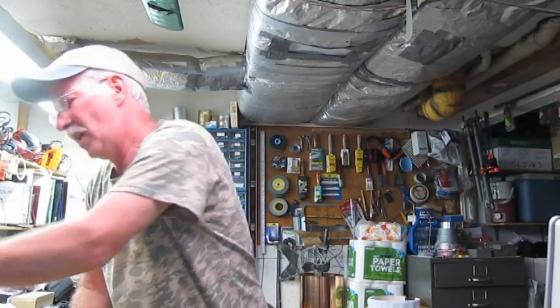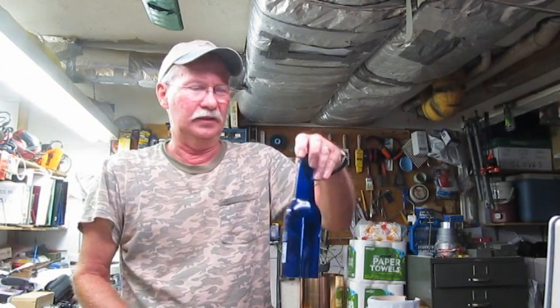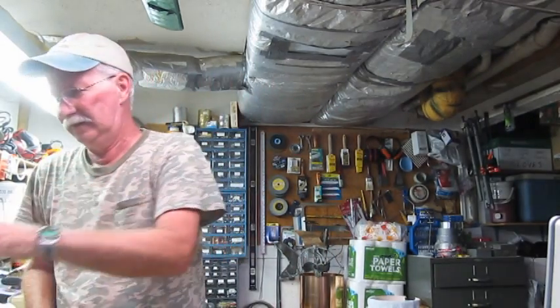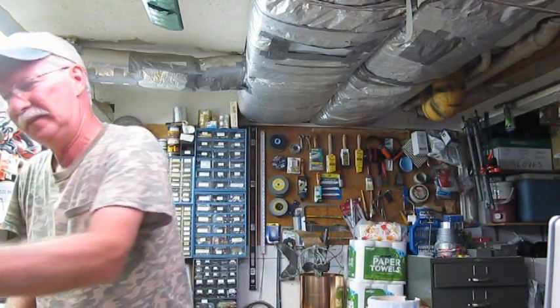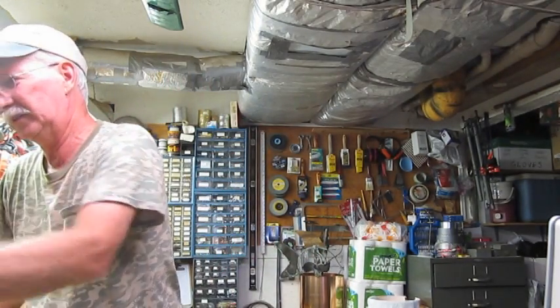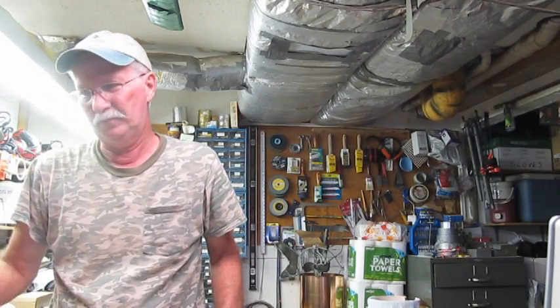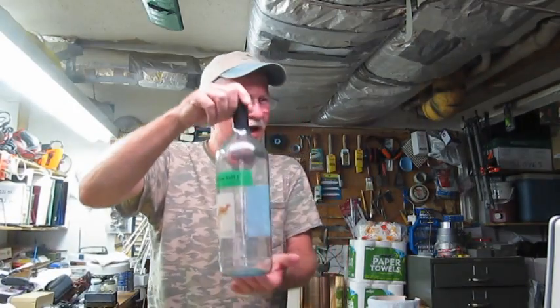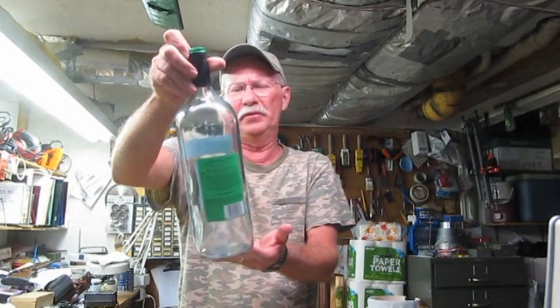You can even cut the bottom out of a beer bottle. Interestingly, a smaller bottle like that makes a lower note than a bigger bottle, but that's not always the case — sometimes the biggest bottles will actually have a lower note. Today we're going to try and cut the bottom out of this big wine bottle. I think this is a liter and a half. We're going to cut the bottom out of it and turn it into a wind chime.